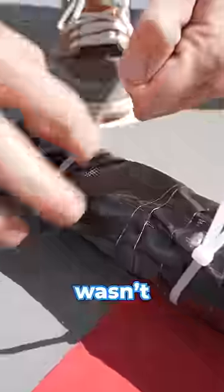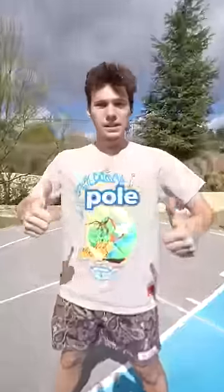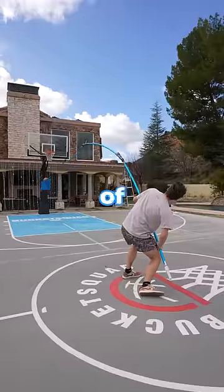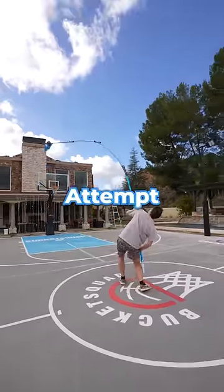It snapped. I wasn't gonna fail, though, so I reinforced the pole. It literally took all of my strength to lift it. Attempt number one.